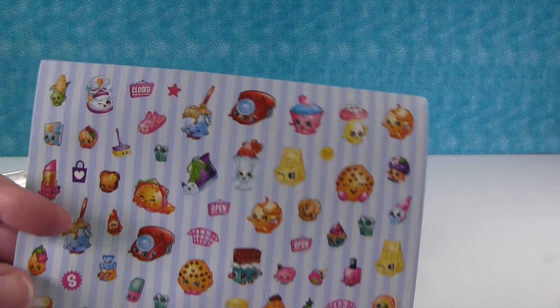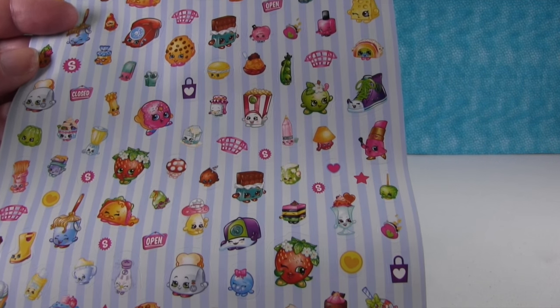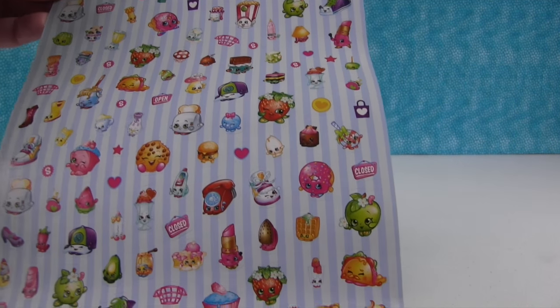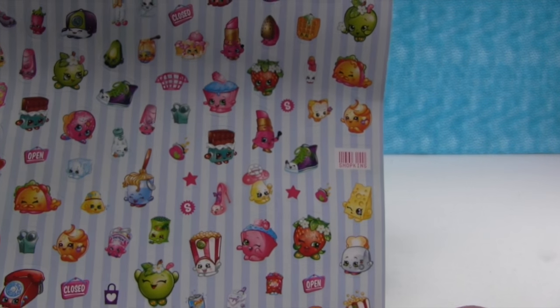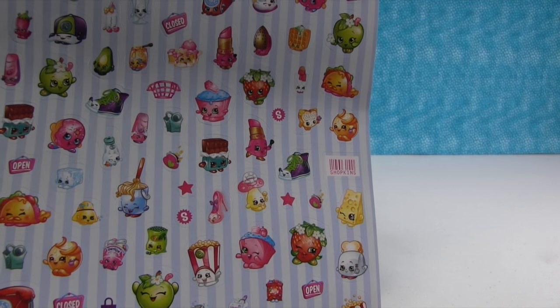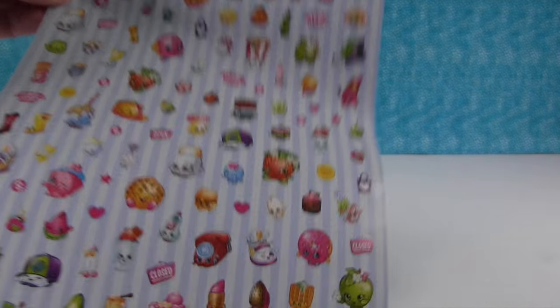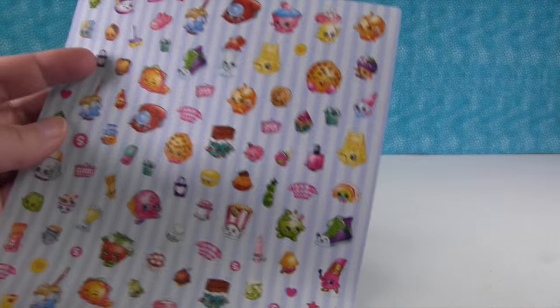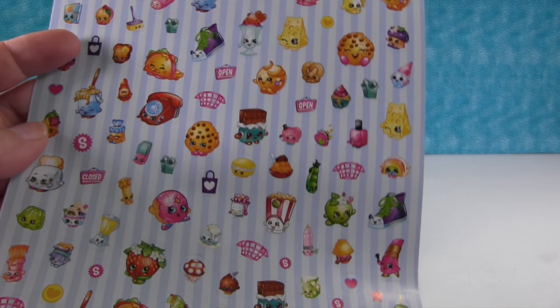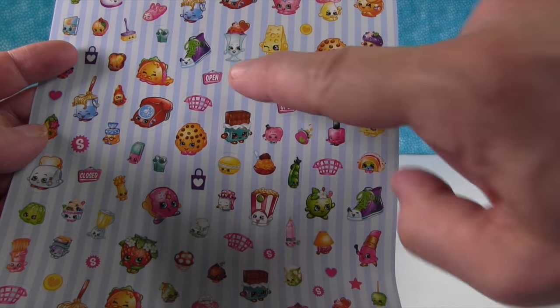Look at all those stickers — this is why there are 200 stickers inside, because they are teeny tiny. These are really good for your journal, or if you're into planners like the Erin Condren planners, these are the perfect size. Or for a calendar. There's so much detail in each character — they're really clear and good stickers.